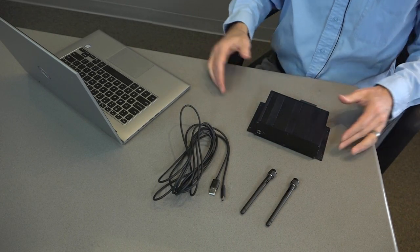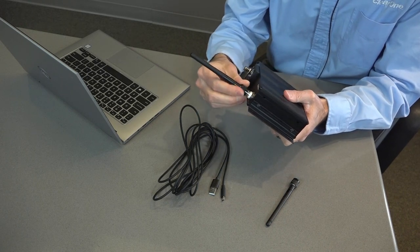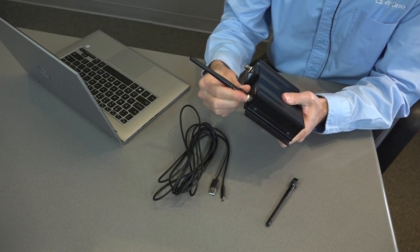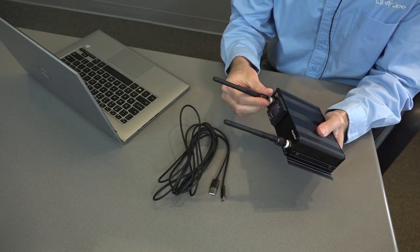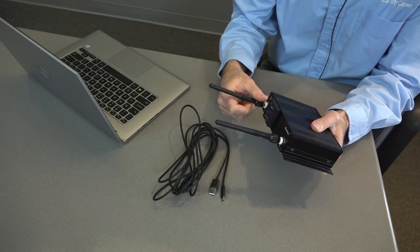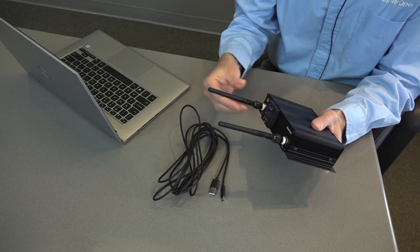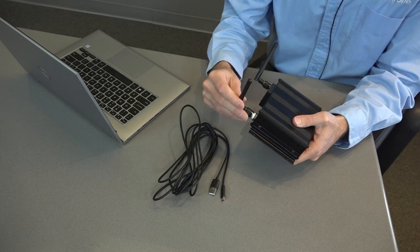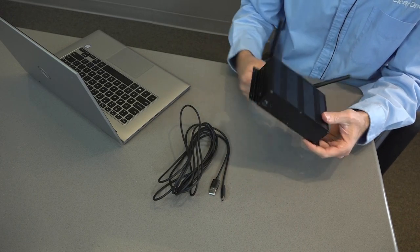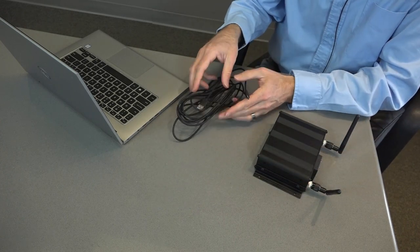Let's go ahead and begin to assemble the receiver. I'll start by screwing in the antennas — you can see that's quite easy to do. As I'm putting this together, I'm thinking about the web conferencing or web casting I'll be doing, and all of it is going to be wireless. I'll be free to move about and be natural.